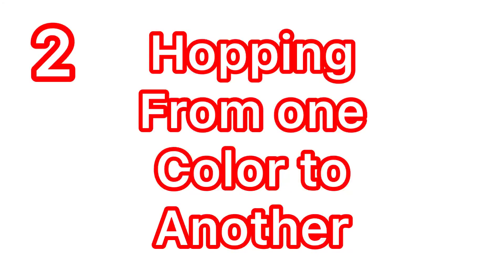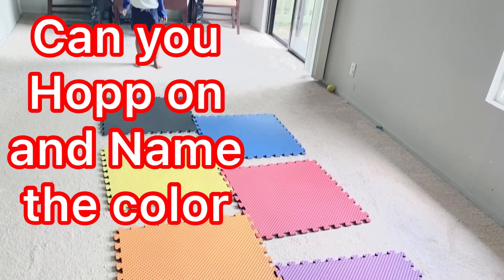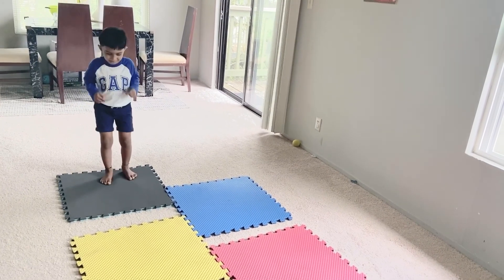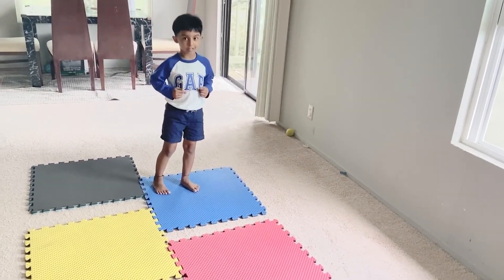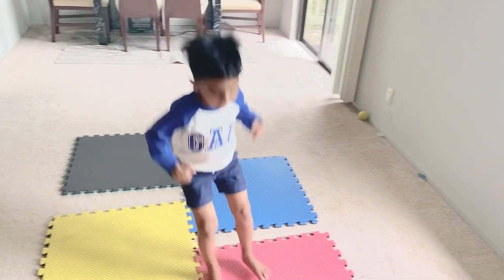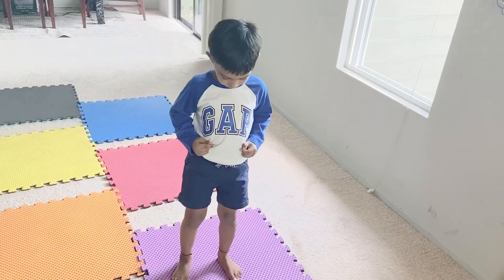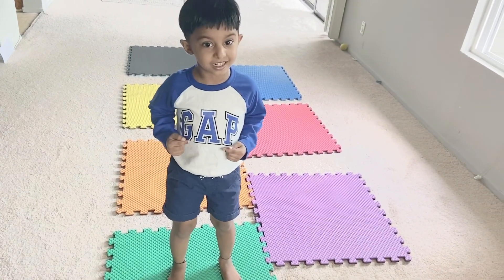Hopping from one color to another. Can you hop on and name the color? Yes. This is black. This is blue. This is yellow. This is red. This is orange. This is purple. This is green.